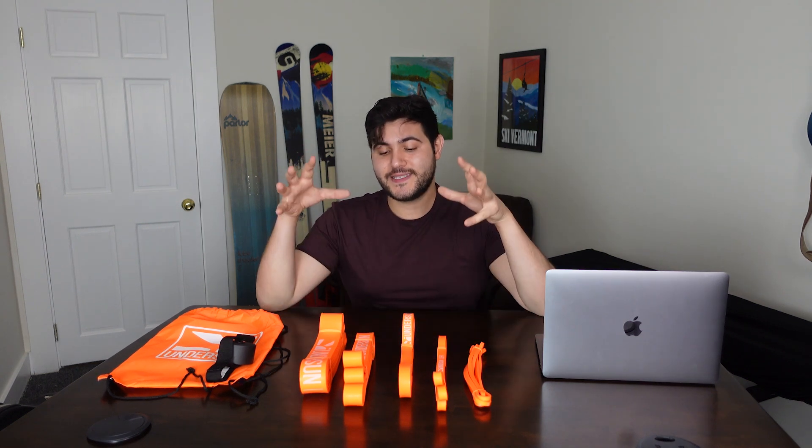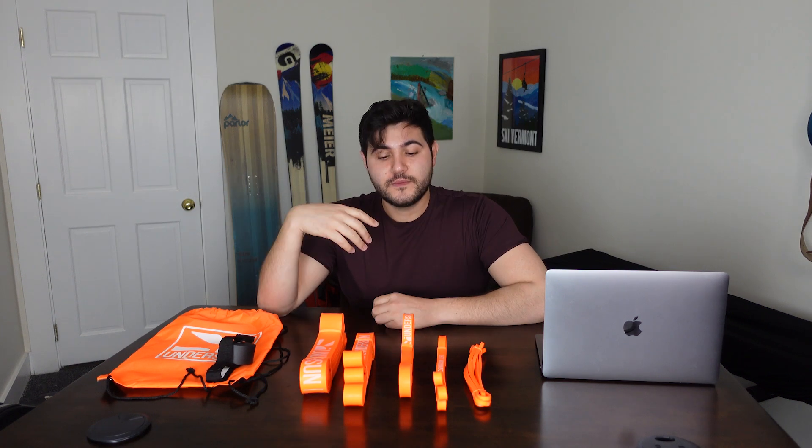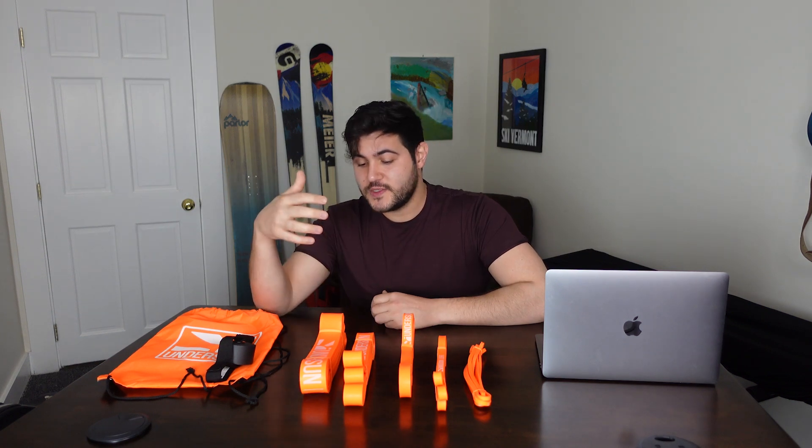Undersun Fitness makes a resistance band system designed to give you a full body workout, and pretty much has all the accessories that you would need to get the most out of a resistance bands workout. Because of the nature of the resistance bands, you can use them in a lot of different movements, and since they're so portable and light, you literally can just go in the park and work out.